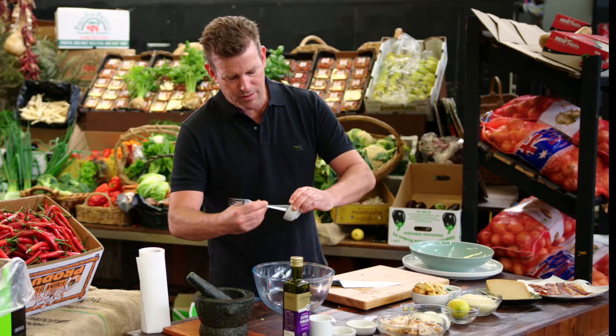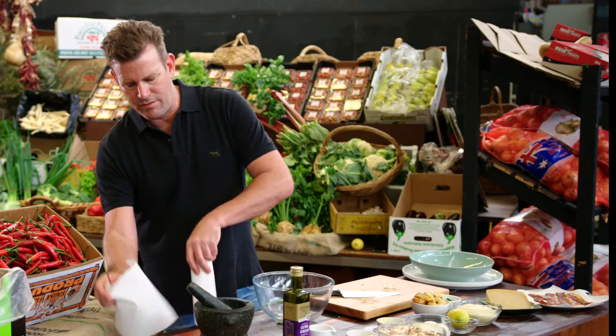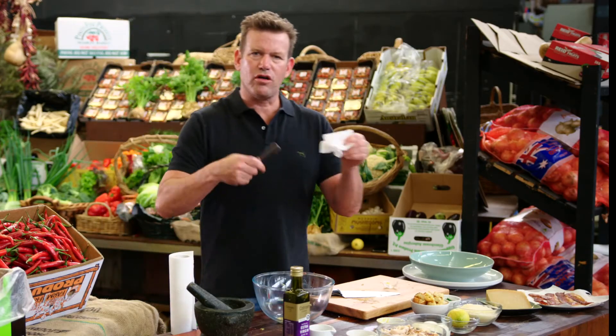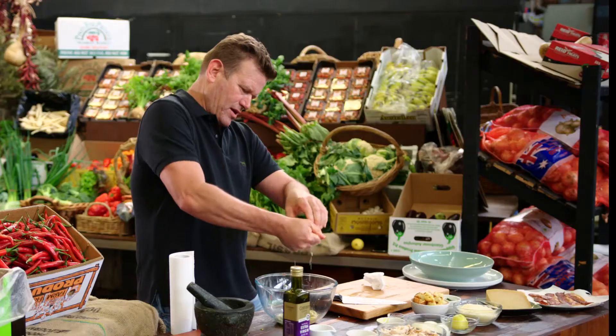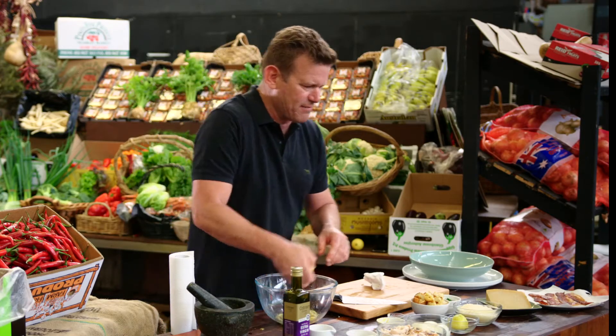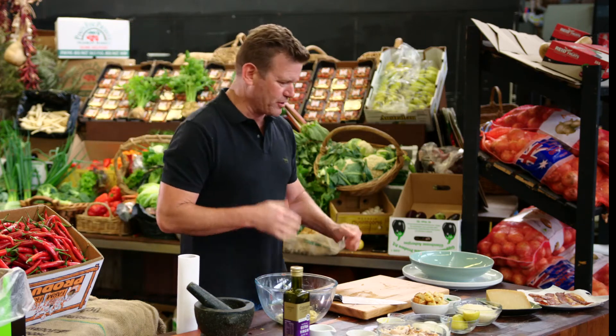We need Dijon mustard — a good tablespoon of Dijon mustard. A clove of garlic, in we go. I'm using the back end of a fork because I don't have a spoon. And here we're just going to squeeze in some lemon juice, the juice of one lemon. Just catch the seeds in your hand. Lots of acidity, because this dressing can be quite rich.